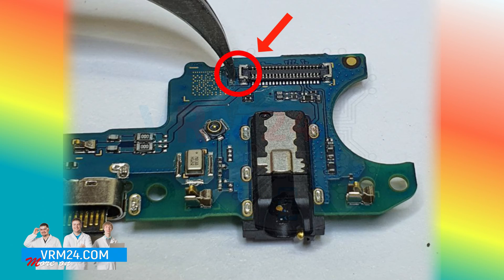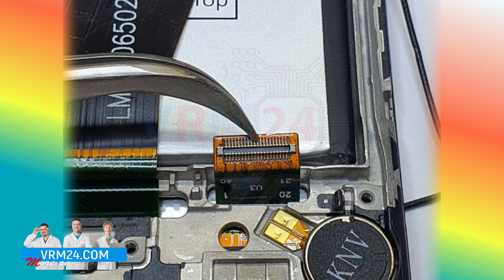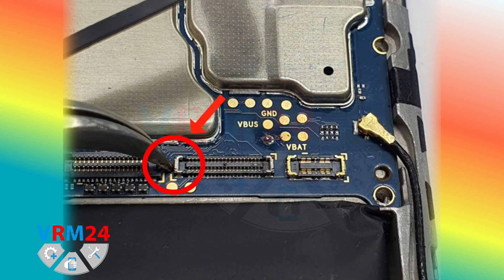We examine the connector of the subboard. There is no visible damage and, in general, there is no damage on the subboard at all. We examine the cable leading from the subboard to the display module — because it is through this cable that the power passes from the subboard to the display and the motherboard. Also, no damage is visible.